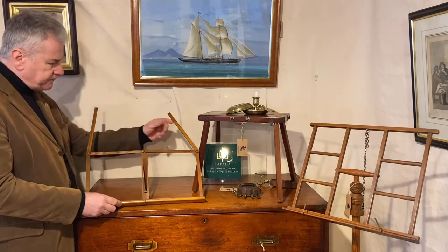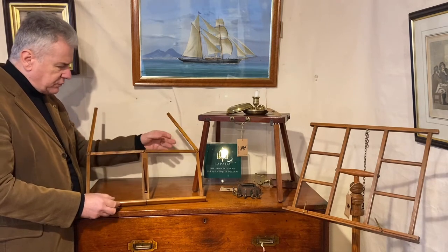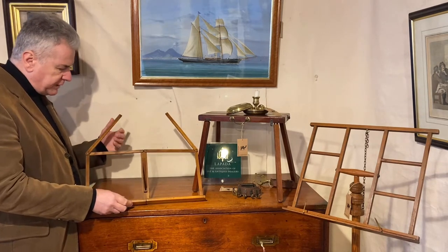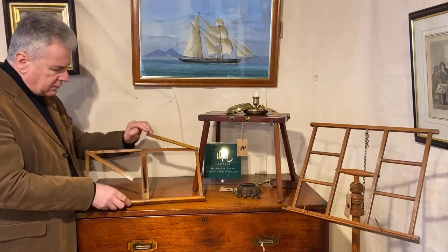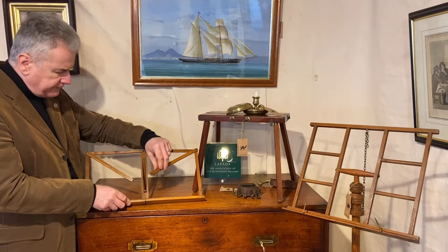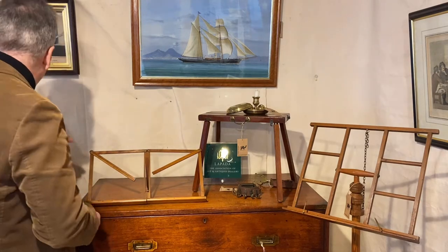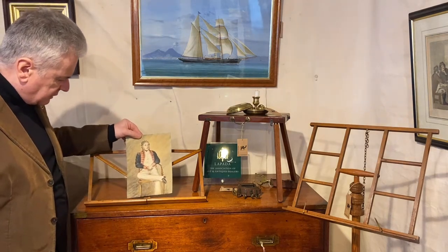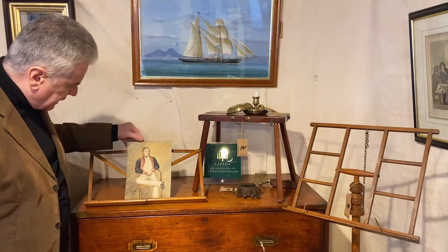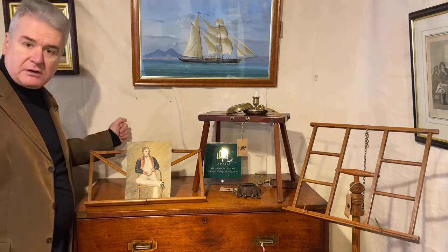Now these top bars are adjustable depending on the size of your sheet music. If you've got a tall piece of sheet music you can have it up like that; if you've got a small sheet you can fold it down like that and it'll support it much better. As we can see with this rather nice early 19th century watercolour of an officer of a Bengal artillery, it holds it very well indeed.